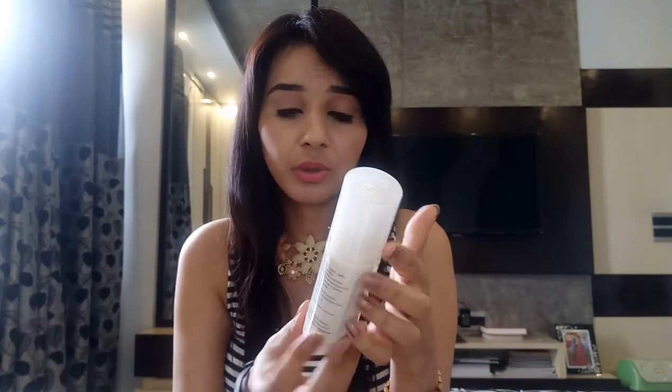The next one is a Lemongrass Air Freshener. I like the bottle — it's nice. The color of the freshener appears white; the bottle is transparent but the liquid is white, that's why it looks white. The price for this one is 220 rupees.